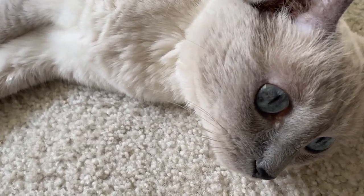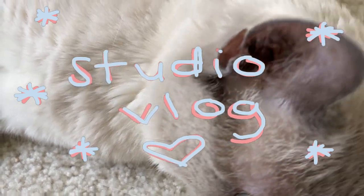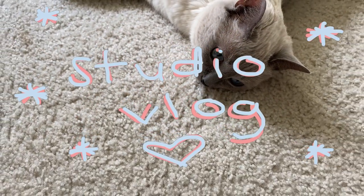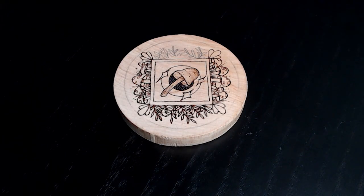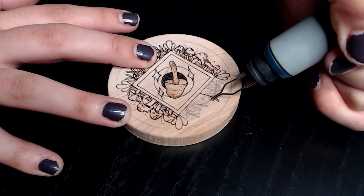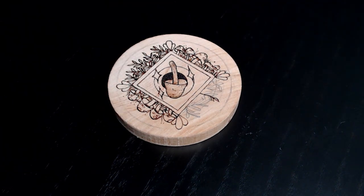Hey everyone, welcome to my first studio vlog. Here's my cat Willow being a cute baby as always. Anyway, let's get into it. Here's the mushroom magnet — you guys might have seen it on my Instagram, my Twitch, literally everywhere.